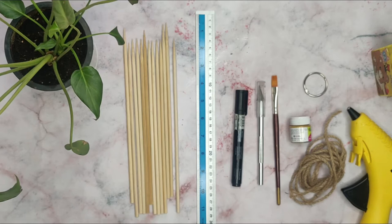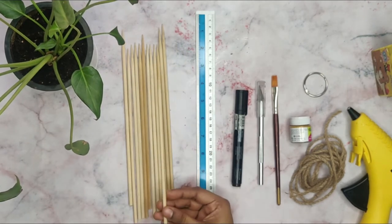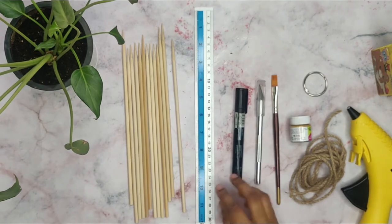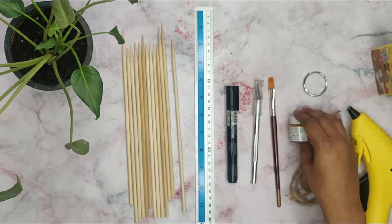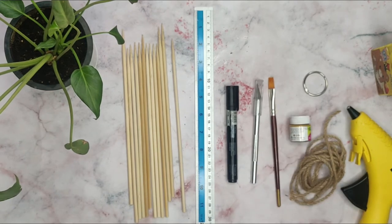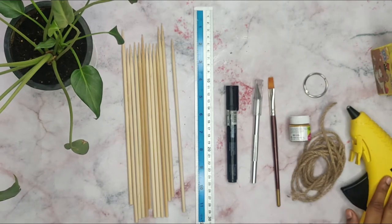So let's get started. The materials needed are bamboo sticks or bamboo skewers. You'll need a scale, a marker, a craft knife, a paintbrush, paint of your choice, a book ring, jute rope, and a glue gun.